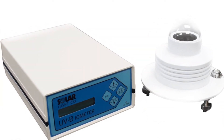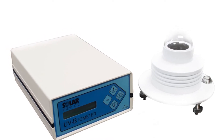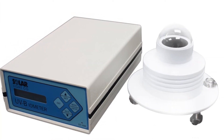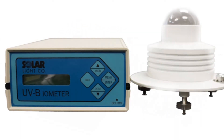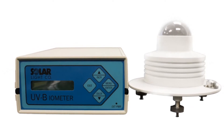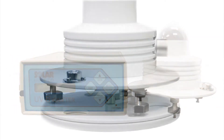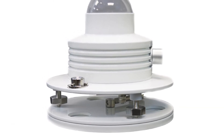This permanent outdoor solar radiation measurement system is used in countless applications such as plant, marine, climatological, ozone, or other biological impact studies that require continuous field measurements over long periods of time. The 501 is also in use by many media and research organizations worldwide which provide public information about the effects of UV solar radiation.